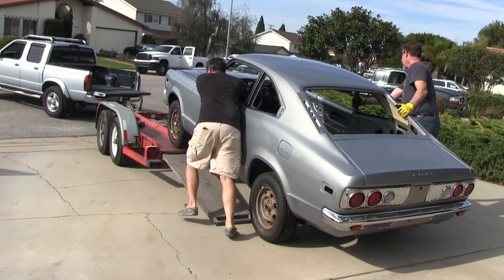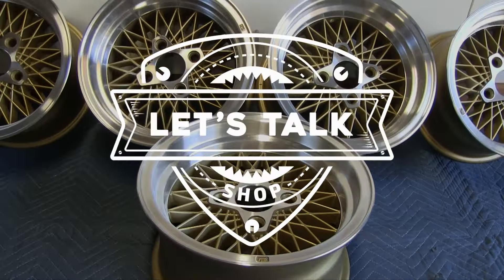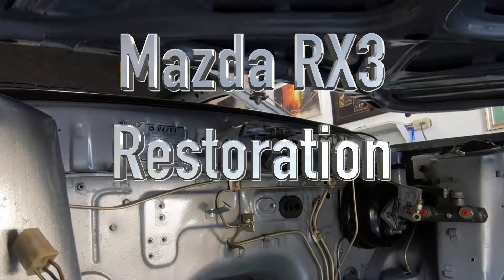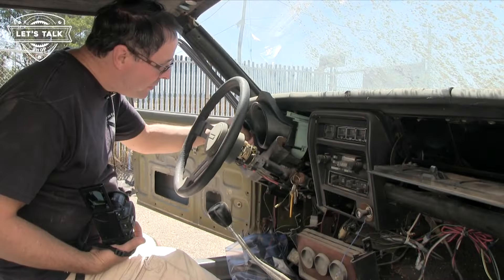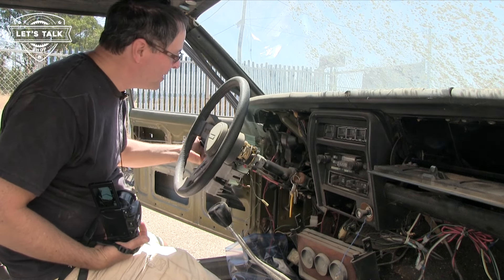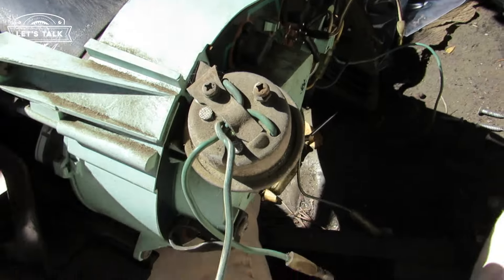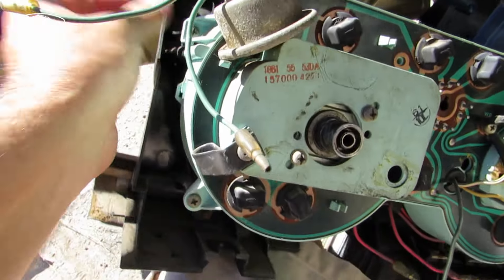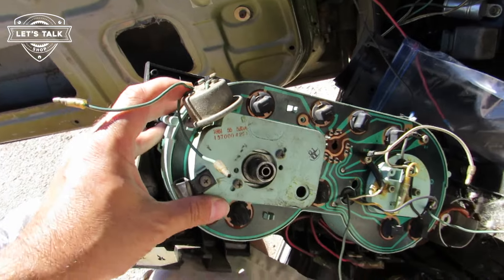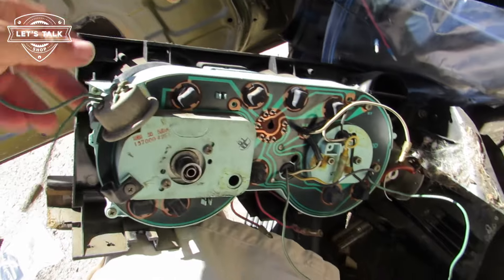8,000 RPM? Buckle up! Right now I'm stripping the interior of the green car and I'm being reminded of one of the things I did in my teenage years. This little device on the back of the instrument cluster is a buzzer so that when you hit 8,000 RPM — which a rotary can do, no problem, don't try this in a piston engine car — when a rotary hits 8,000 RPM, the buzzer goes off.